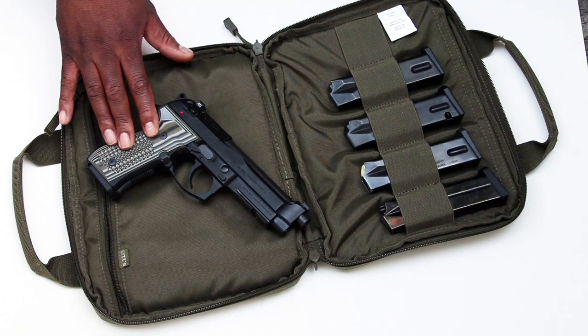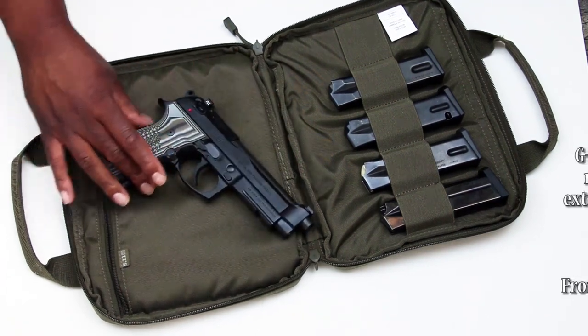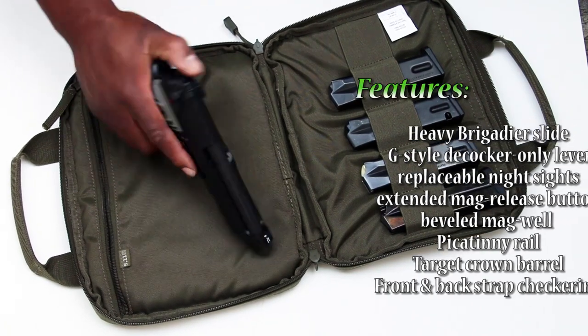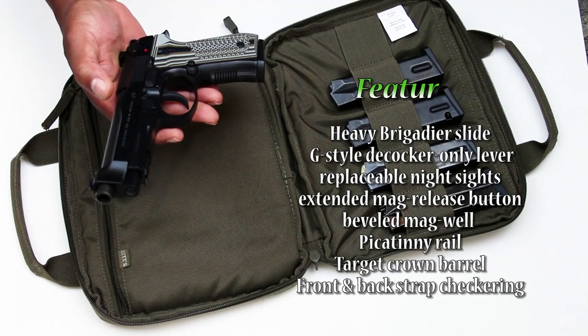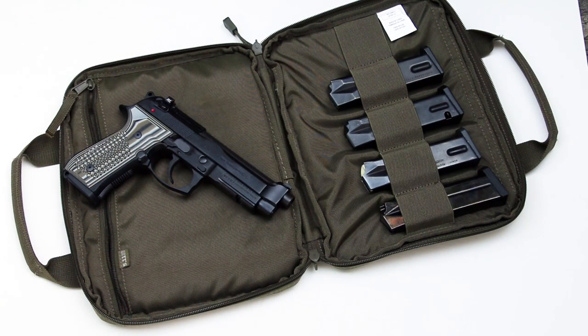I've just put some VZ grips on there — that's probably the only modification I've made so far, and it'll probably stop at that. It comes with Trijicon night sights, checkering in the front and back, and it has the heavy slide. It's also a decock-only gun, so it's more like a carry-type setup. It actually comes with two 15-round mags, and obviously it has a rail on the gun. That's pretty much what they're selling.